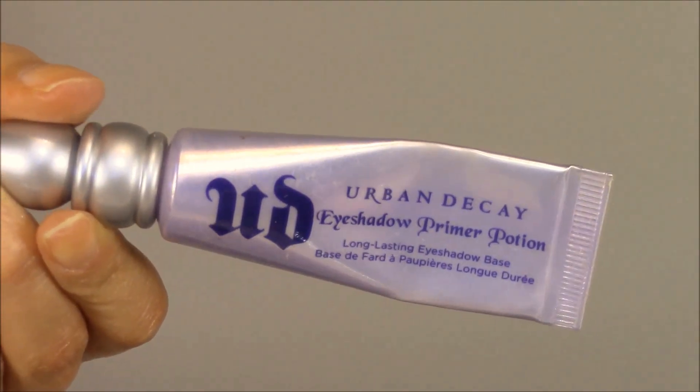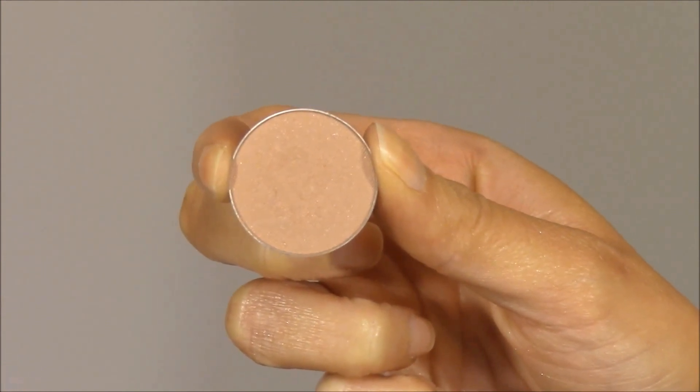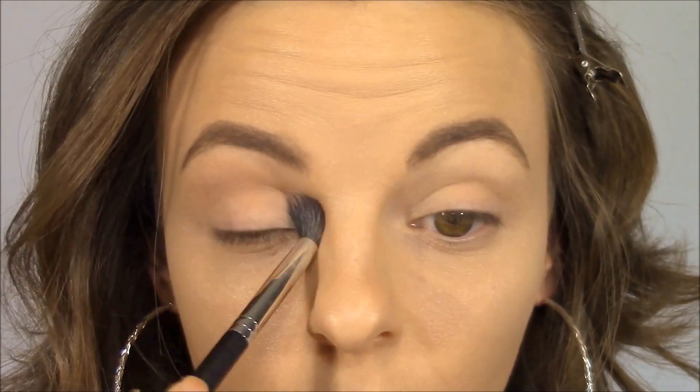Next I'm going to prime my eyes using Urban Decay's Eyeshadow Primer Potion. You always always always want to prime your eyes before applying eyeshadow because a primer helps the eyeshadow stick all day and prevents creasing for longer wear. Then I'm going to go in with Makeup Geek eyeshadow in Purely Naked and buff it into the crease using a fluffy crease brush from MAC — the number 286 brush. I'm using windshield wiper motions from the outer corner to the inner corner, plus some circular motions to blend it into the brow bone for a smooth transition.